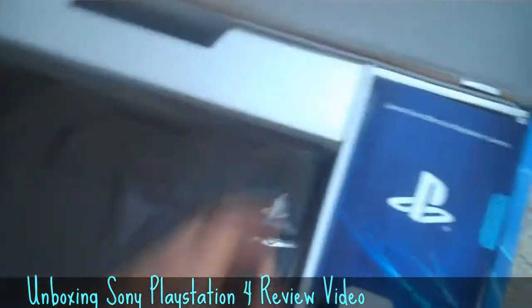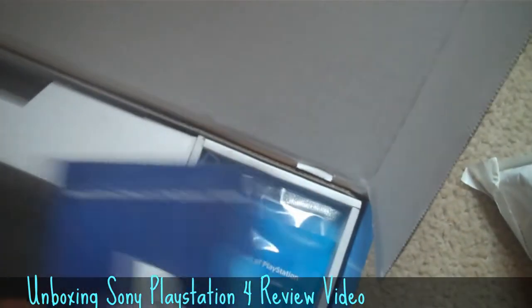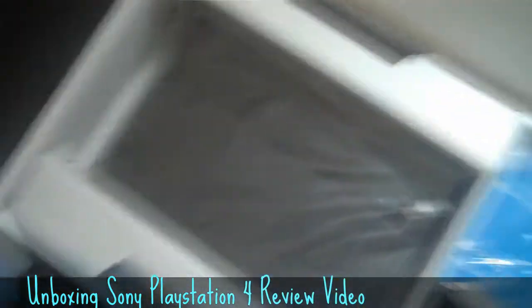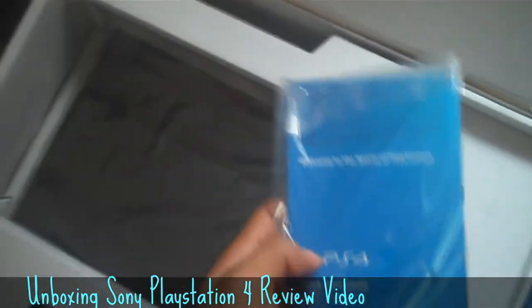Right when you open the box it just hits you in the face right away that next gen is here — the next generation of video games is in your hands and nobody can do anything to take it away from you. We got the little PS4 manual set to the side right here. I'm gonna just name the stuff and make this real quick because like I said I want to get you guys some gameplay vids.